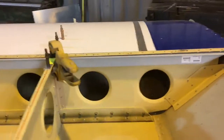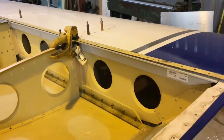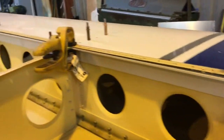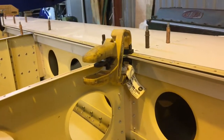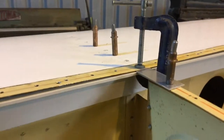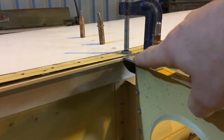We're back on this wing repair and my new extrusion has arrived — that grey bit there. I've put it in, you can see it better here.